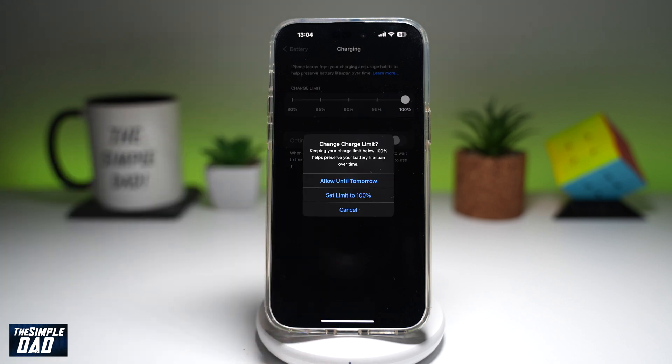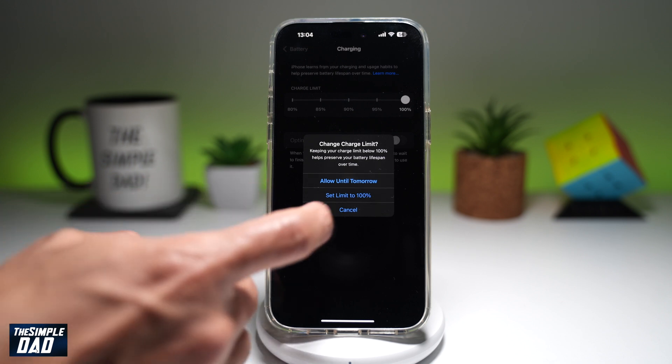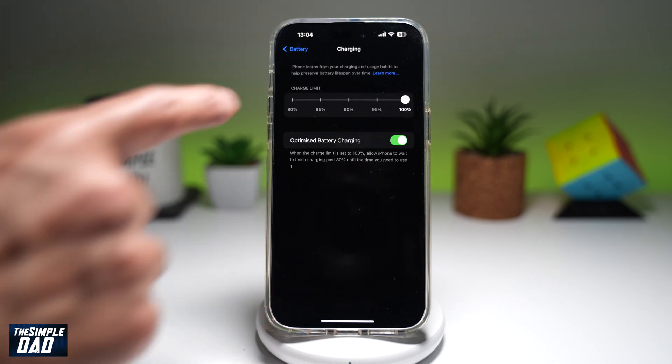Once you've set a charge limit, go ahead and answer the confirmation question. The options are: allow until tomorrow, set limit to 100%, or cancel. I'll select set limit to 100% and then go back.